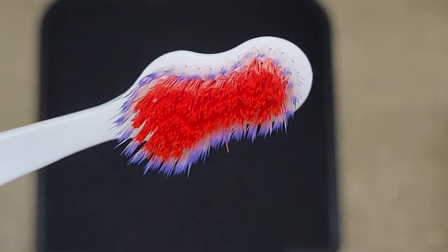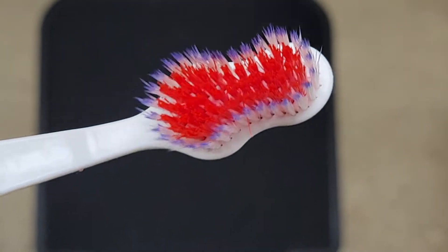Here's what the bristles look like. They're really soft.